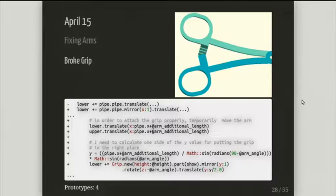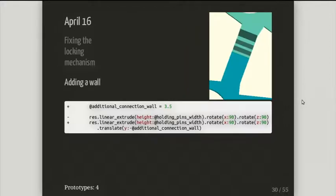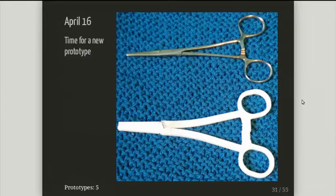Next day — easy fix, wasn't it? Well, there's a wall missing. Easy fix. I just added a piece of wall and basically it was ready for prototyping again. So we're at number five: I had a working hinge, a somewhat working tool head, now we have an arm shape that's in the right shape, and some somewhat working locks.